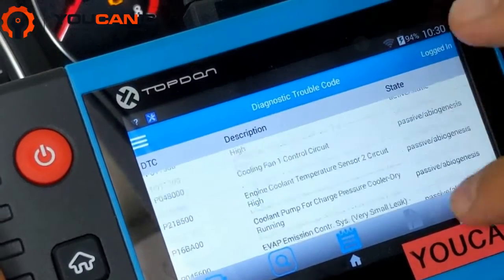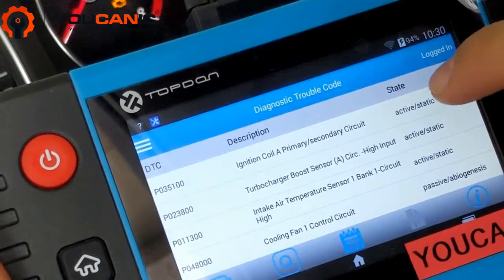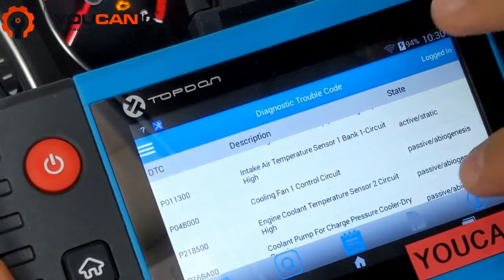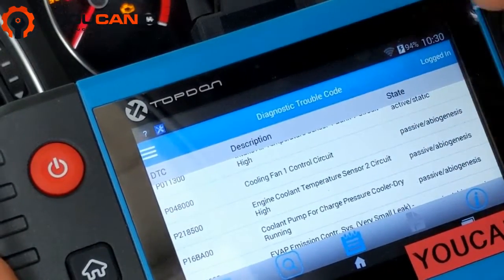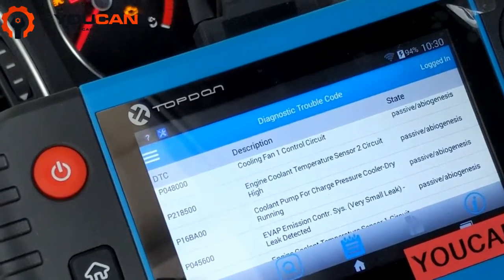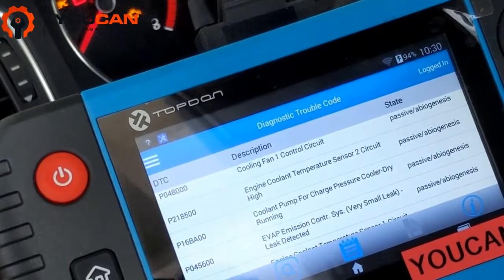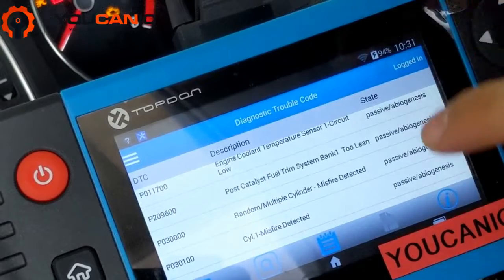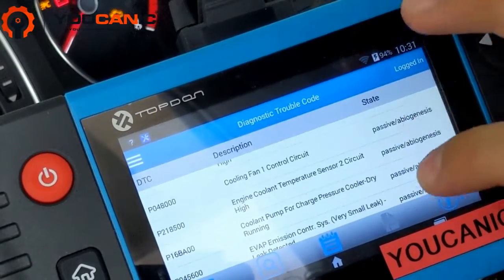The state of the code is important. If your check engine light is on, the codes listed as active are what are triggering it. Other codes listed as passive — for example, engine coolant temperature sensor circuit high — mean there was an issue at some point that may have been fixed. The check engine light turned off on its own because after a few days the ECU resets itself, but the codes weren't actually cleared with a scanner. All these passive codes are good to write down, but you can go ahead and erase them.